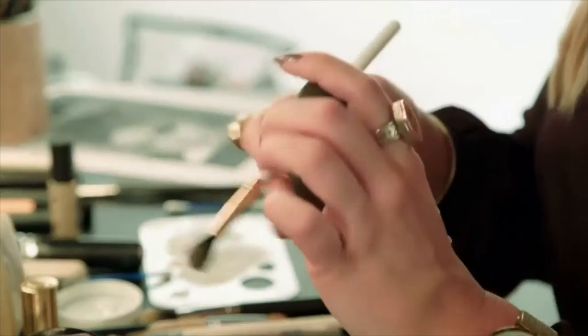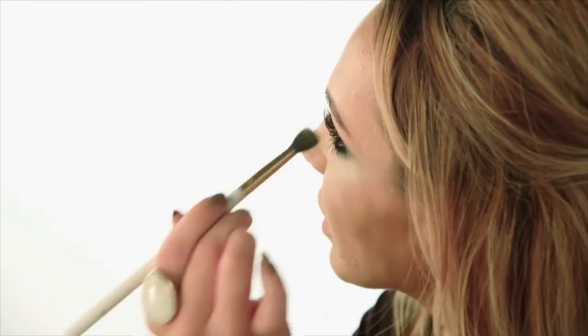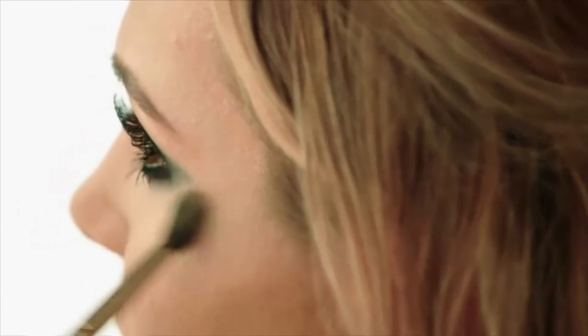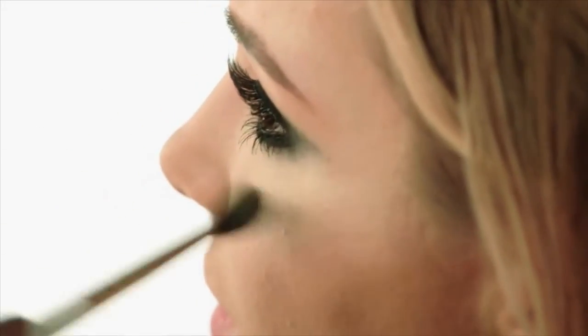Now we can do some highlighting. I'm going to use a little bit of Soft and Gentle by MAC and Moonstone by Becca. Underneath the eye with a little eyeshadow fluffing brush, and then Soft and Gentle over the top. A tiny bit down the tip of the nose and on the cupid's bow.